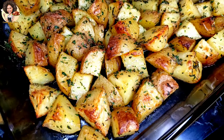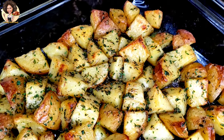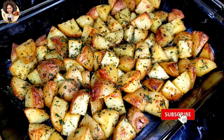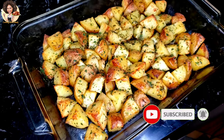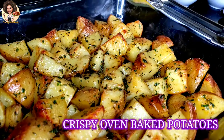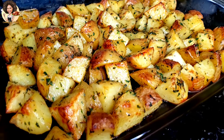Hello YouTube family, hope everyone is doing great. To my returning subscribers, you're very welcome again to this amazing channel where you find easy, quick, and delicious recipes. If you are a new subscriber and haven't yet subscribed, please hit the subscribe button and turn on the notification so you don't miss out. Today we are going to be doing this amazing crispy oven baked potatoes with some herbs and garlic — a very quick one you can enjoy with family or friends for dinner, lunch, or whatever.